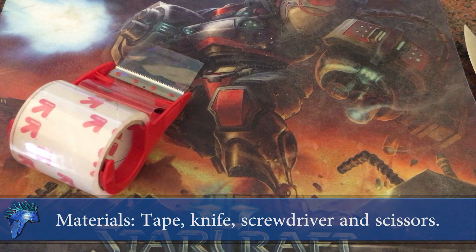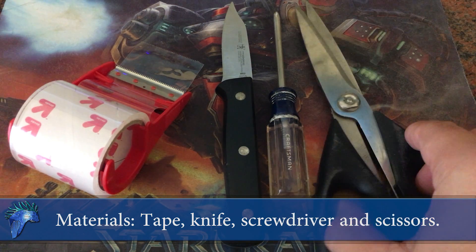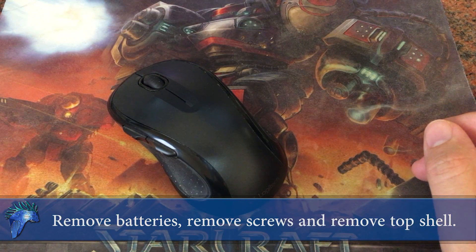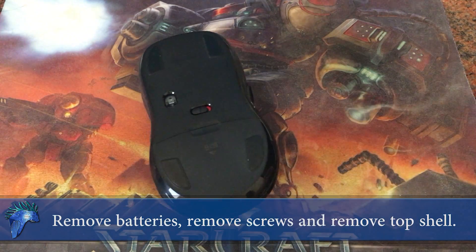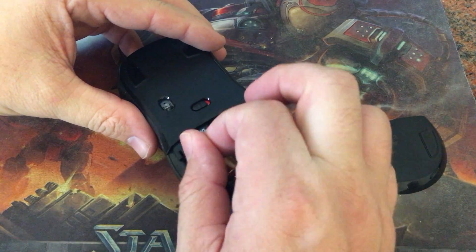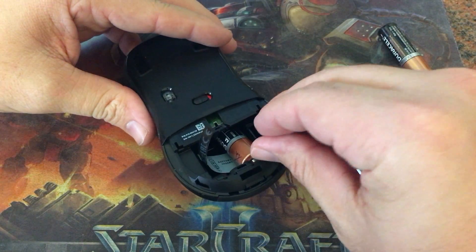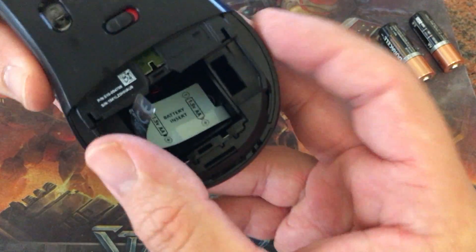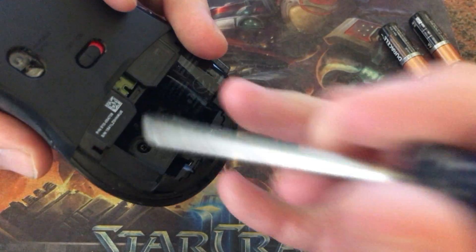The materials we're going to need: tape, a knife, a Phillips head screwdriver, and some scissors. First, remove the batteries. In the battery compartment beneath the tab you'll see some Phillips head screws — all mice pretty much have them.